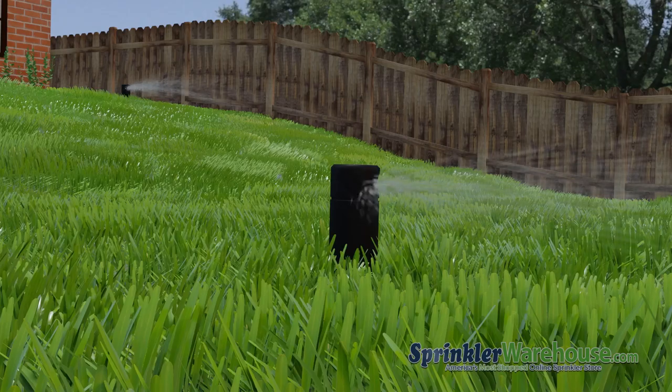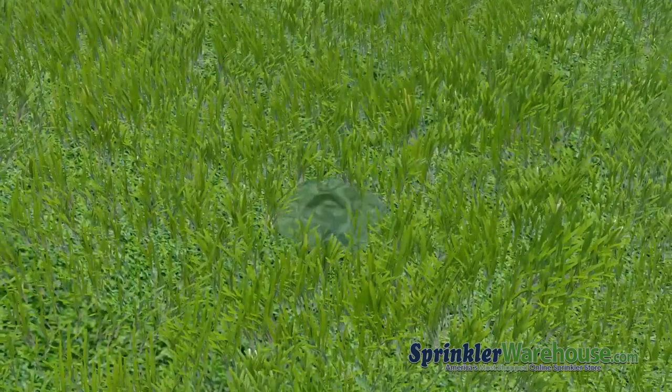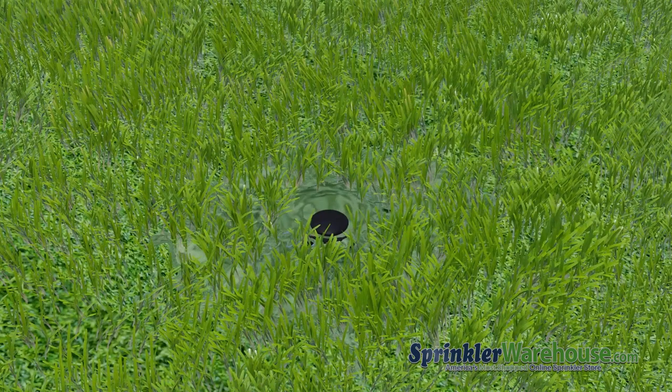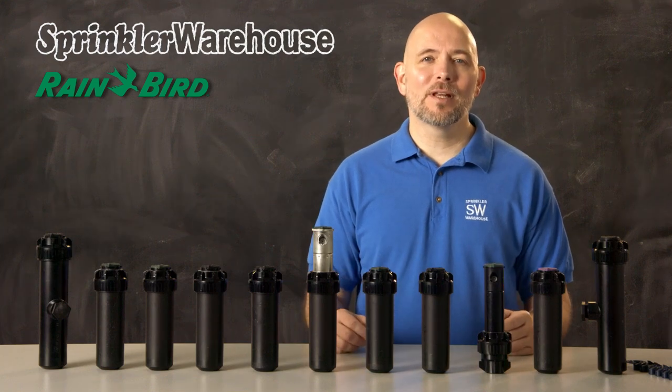Rainbird rotors with the word SAM in the name have a Seal-O-Matic check valve installed. If your lawn has a slope, when the system shuts off, water in the piping will often drain out of the lowest heads. This can cause puddles, erode soil, and waste water. A Seal-O-Matic check valve holds back up to seven feet of elevation change.